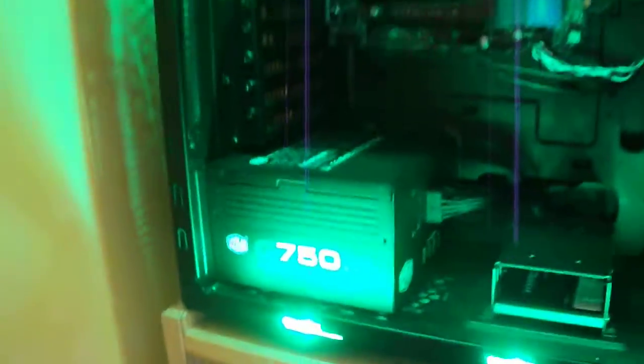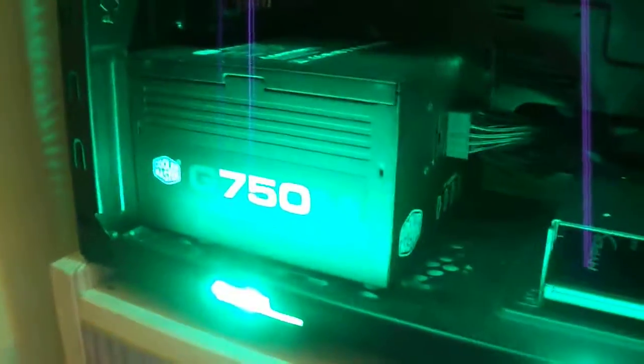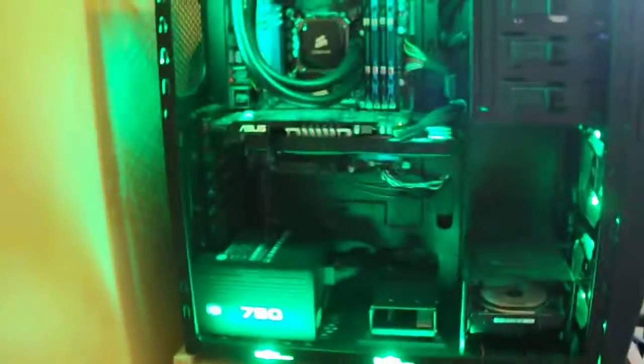I've got one installed in the computer here, so let's go have a look and see what it looks like installed. As you can see, it has quite a nice look to it once it's installed in an actual computer case. We've got the cables coming out here going to the back. They are very easy to cable manage, thanks to the nature of the modular cables, which are nice and flat, so it means you can push them behind the motherboard tray and hide them away from view with ease.